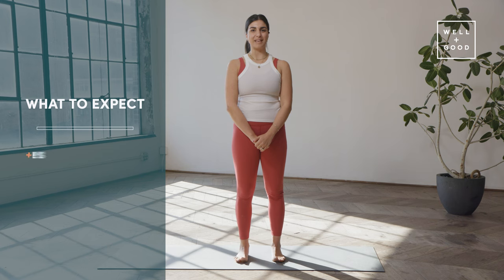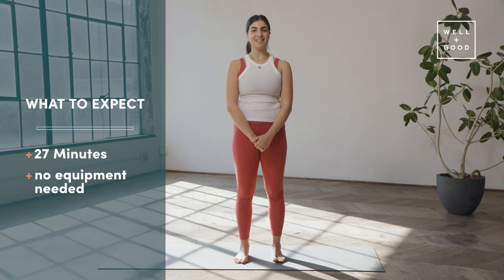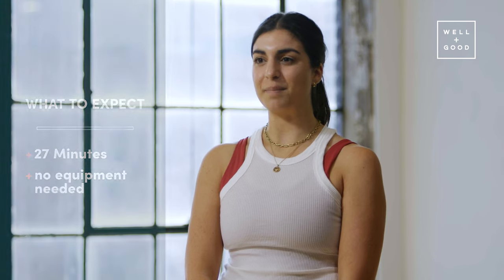Hey everyone, I'm Clara, physical therapist and founder of Good Day Pilates. This is Trainer of the Month Club with Well and Good. Today we're going to be doing a full body Pilates workout. Let's get started.